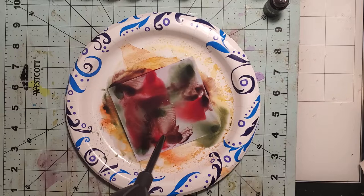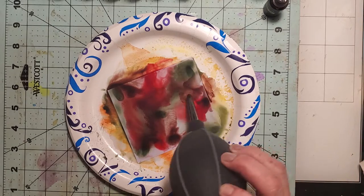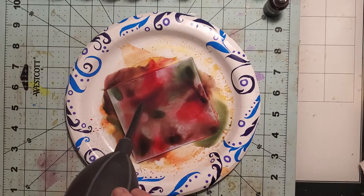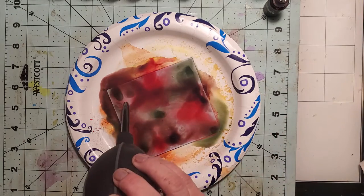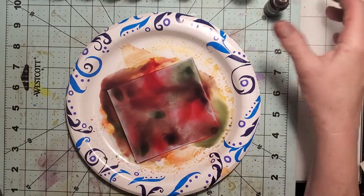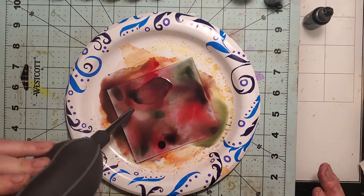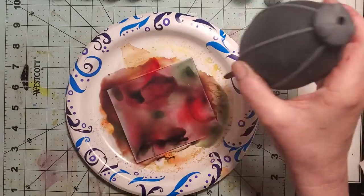I want the colors to blend but also be distinct from one another in areas — I want the blend but I like the distinction, I don't want it to be muddy. That's why I'm going slow with this tool. It's Tim Holtz — it's an air blower. My husband said it looked like a giant children's snot sucker, you know, what you clean your baby's nose out with. He's right, it does!